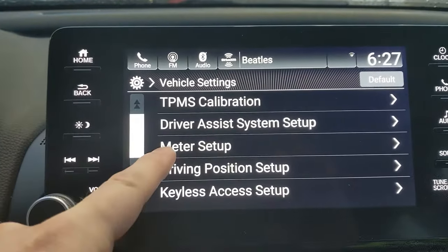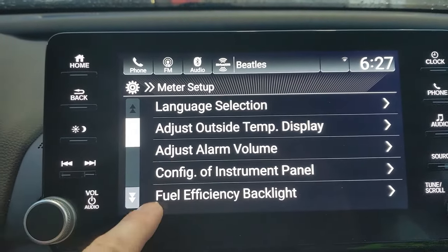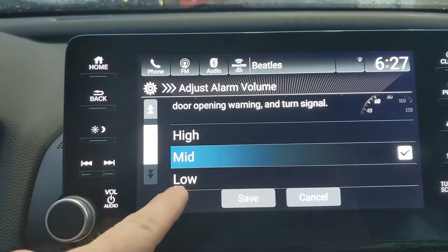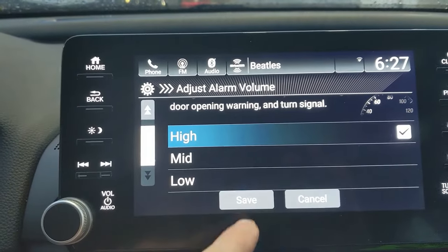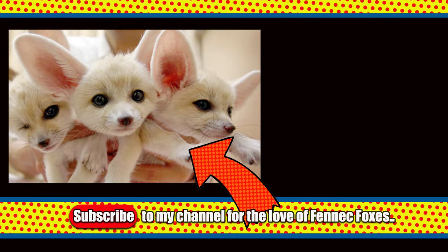From here you're going to see meter setup — this is the one you're going to want to select. Under meter setup you're going to see adjust alarm volume. Right now it's set to mid, so you can change it to low or high. Select high, hit save, and now all of your alarms will be louder and you'll be safer on the road.